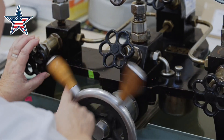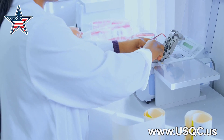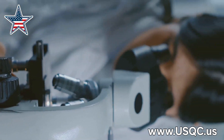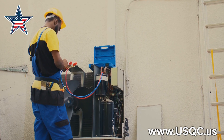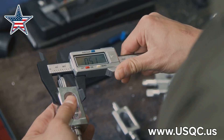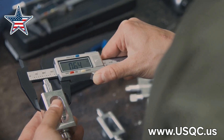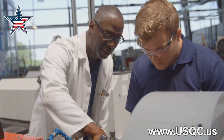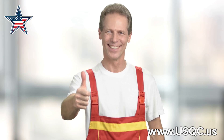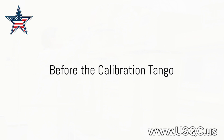Welcome to the world where accuracy is king and precision is queen. Today we're diving headfirst into the nitty-gritty of calibration — think of it as fine-tuning your tools to make sure they're singing the same tune. We'll use real world examples from labs and workshops, guided by ISO/IEC 17025:2017 and NIST Handbook 150. A well calibrated tool is a happy tool, and a happy tool makes for a happy technician.